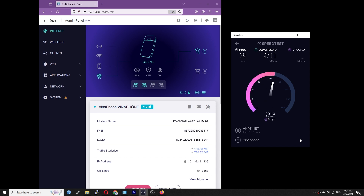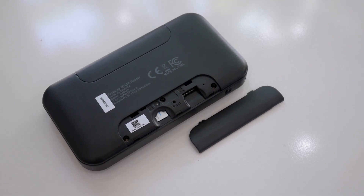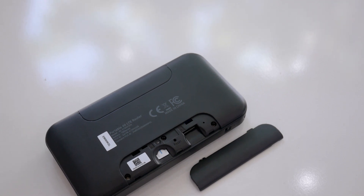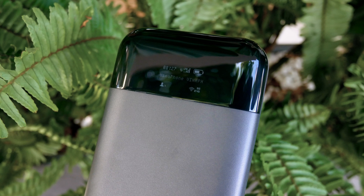So far, we already checked out the GL.iNet Mudi V2. I hope you enjoyed the device, and if you want to own one, don't hesitate to visit gl-inet.com for more information. Thanks for watching and see you again.